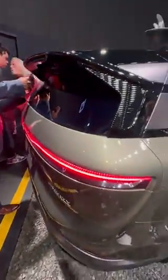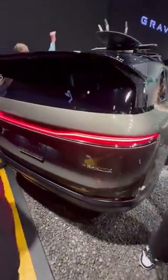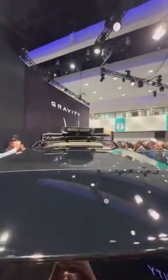This is a beautiful new color for Lucid — I've never seen this green before. The wood accents are back. It's a seven-seat SUV starting at about eighty thousand dollars, fully electric with a 120 kilowatt-hour battery. And they've got a roof rack up there as well.